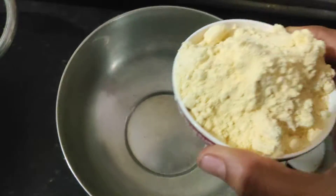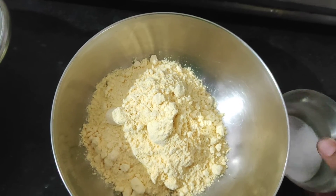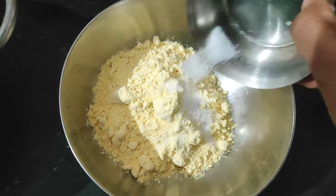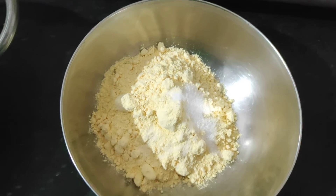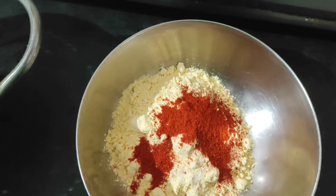I am going to add one cup of ingredients. Add salt, red chili powder, and mix it.